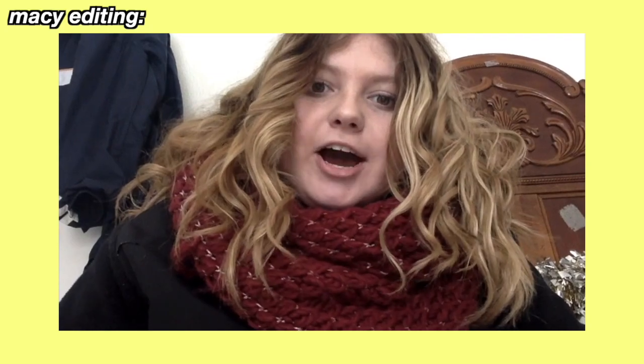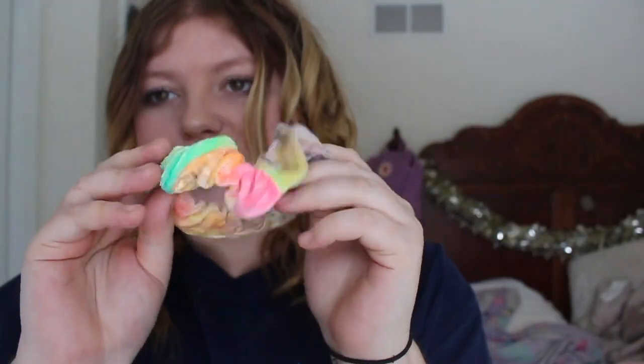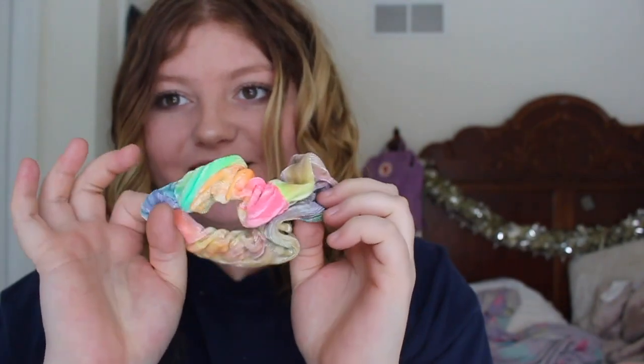I got this one from Etsy — it's this neon thing. It is so pretty and so vibrant. I love neon colors, so when I saw this I was like I'm getting you. It is like this velvet flower one.